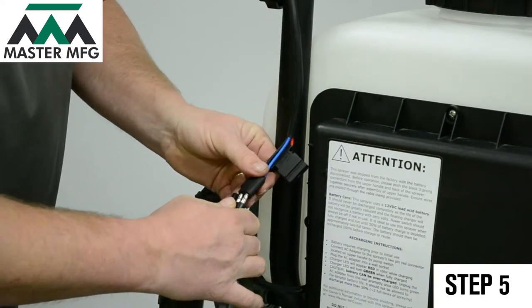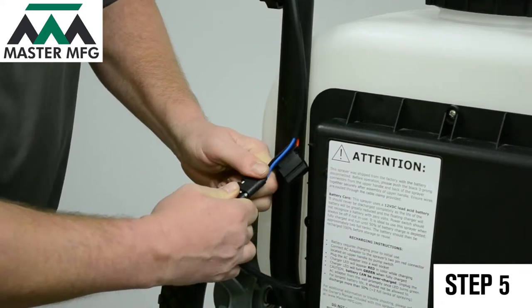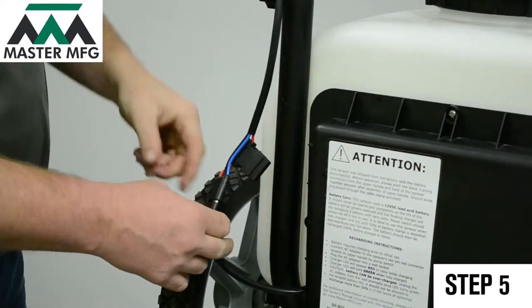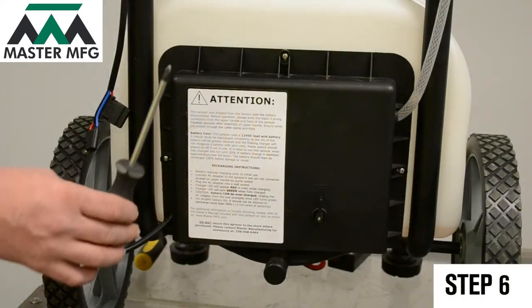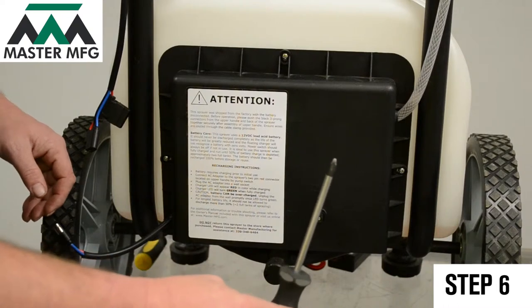Now reconnect the power cord. Toggle the power switch on. If your master gardener doesn't power on, remove the power cord connection once more.